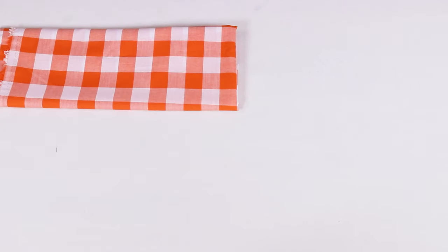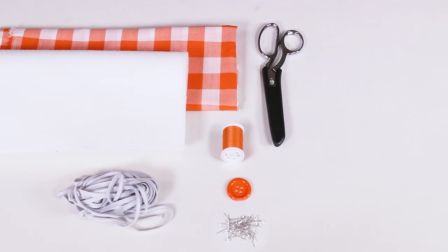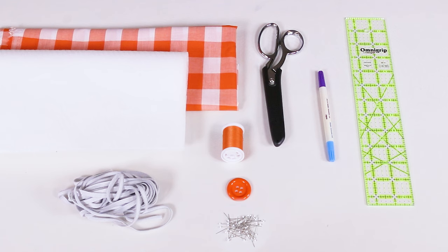For this project you will need cotton fabric, matching thread, fusible interfacing, quarter-inch elastic, a one-inch or larger button, pins, scissors, a fabric marker and a ruler, or a rotary cutter and mat, a hand sewing needle, and an iron.